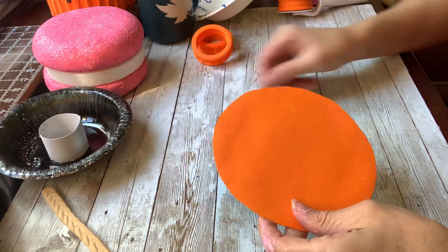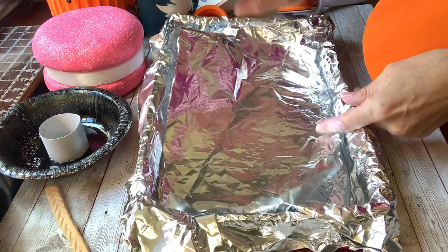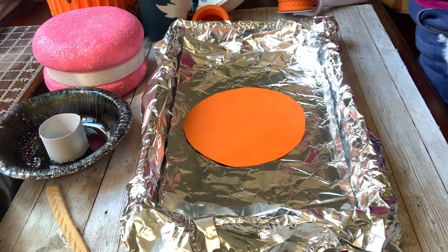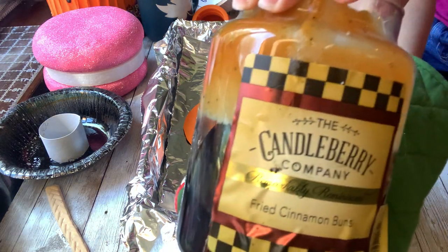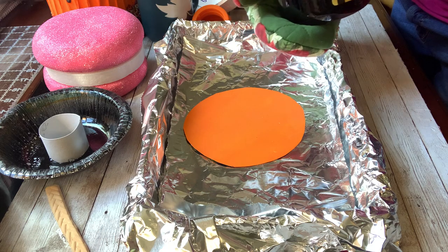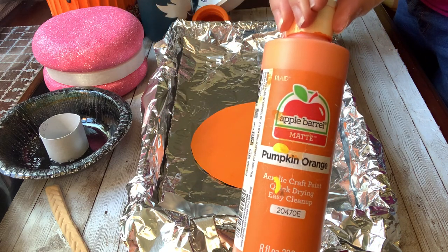I got a little box and I put aluminum foil in it. I'm going to set this on top of an extra sheet of aluminum foil. I've got this candle — I got it at Goodwill, it was already burnt down. You're going to do it in one pour. You're going to pour it over your piece of cardboard, and I also painted this with Pumpkin Orange from Apple Barrel.